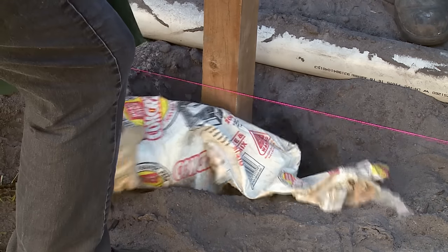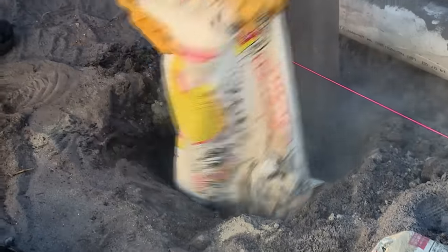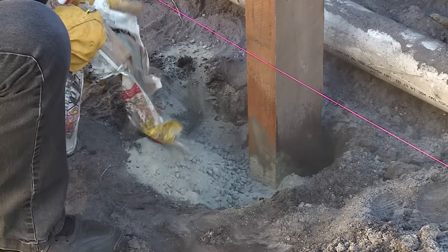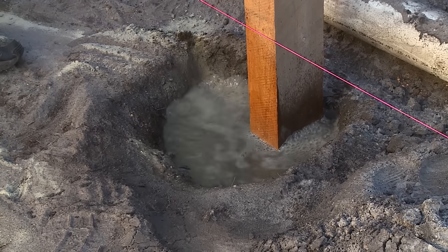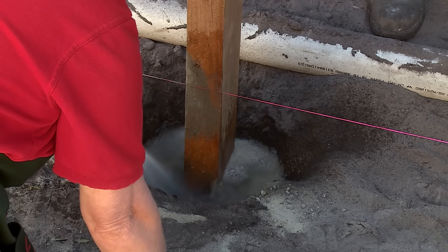Just follow the instructions on the bag. This one's fairly simple, it's just concrete and water. Now we're just going to fill the hole with concrete to just below the soil surface. We're just going to repeat that process for the remainder of the posts along the fence line.